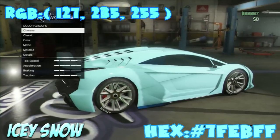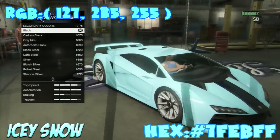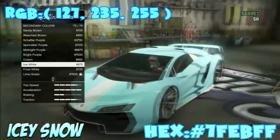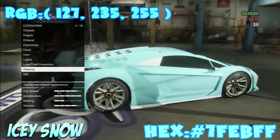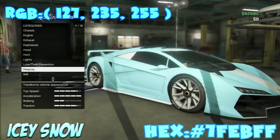It pretty much resembles ice and snow, and also has that blue pearlescent to it. You can also go with an ice white for the secondary — I usually go ice white for most of mine, so I'm going to go with ice white. It's up to you guys for the secondary. For wheels, it doesn't matter much, but I think frost white wheels would stand out really nicely.